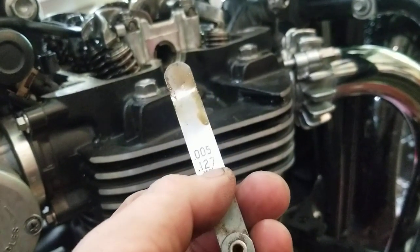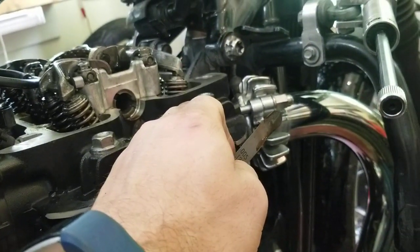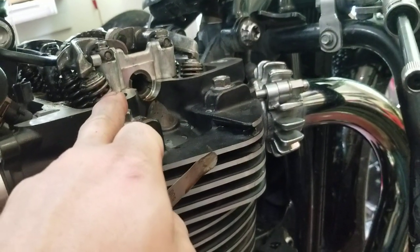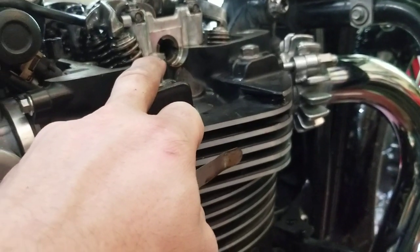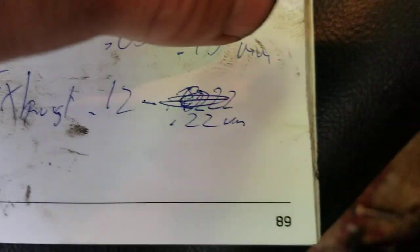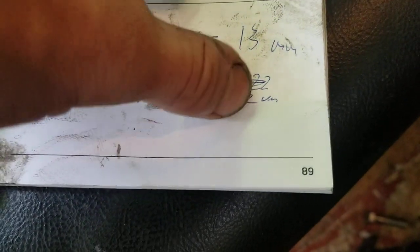I'm using 0.127, which is a little thicker than the minimum requirements. The exhaust spec on this is 0.12 to 0.22 millimeter. Let's just look and fill the internet with real information. Intake is 0.05 to 0.13 — that's as wide as it can go and as tight as it can go. And exhaust is 0.12 to 0.22.